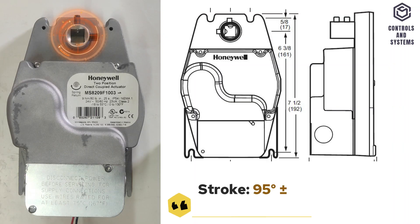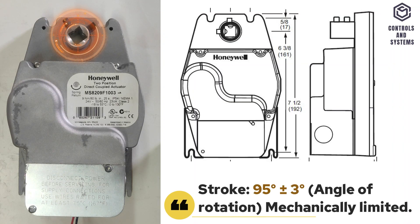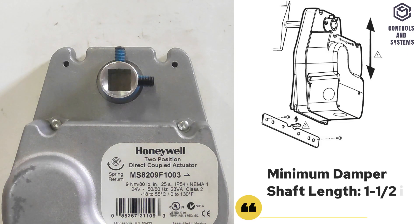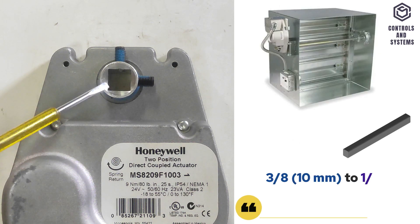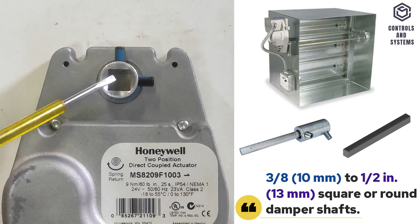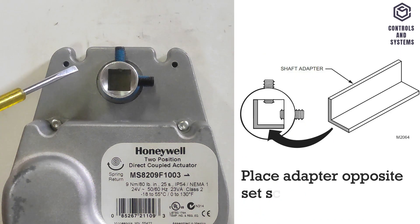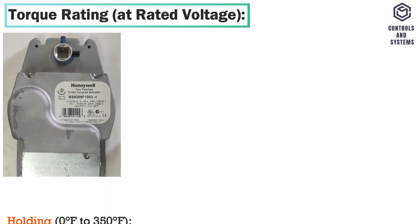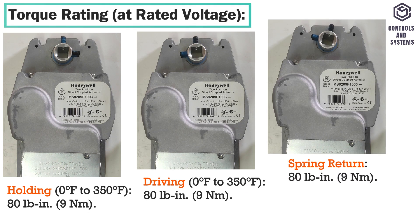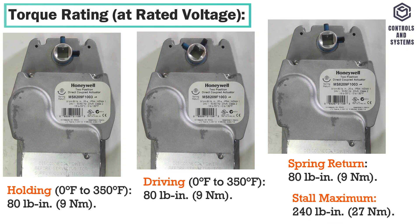Functional Data: The actuator has been designed to have a 95-degree angle of rotation. The spring return timing of the actuator is 15 seconds. Minimum damper shaft length is 38 mm. If the damper shaft is 10 mm round or square, use a shaft adapter and place the adapter opposite the set screws. Torque rating: holding is 9 Nm, typical driving is 9 Nm, spring return is 9 Nm, and install maximum is 27 Nm.